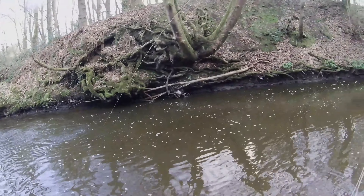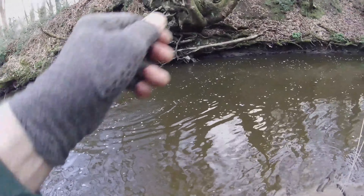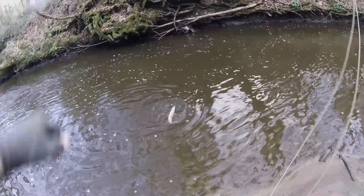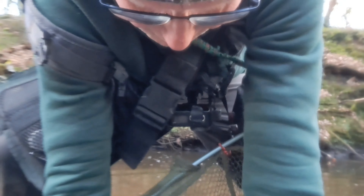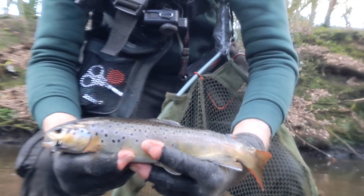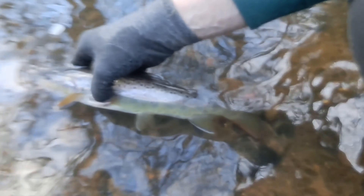Oh! That's a good one! Oh yes! Oh yeah! Not many of them in here. What a good fish that is. And that is a belter for this little brook — local stream. Nice one. Fantastic!